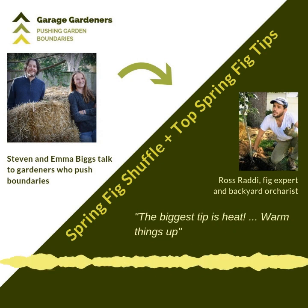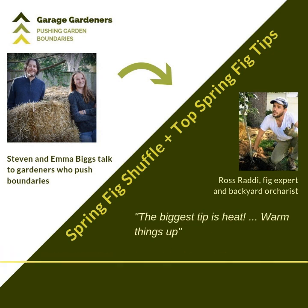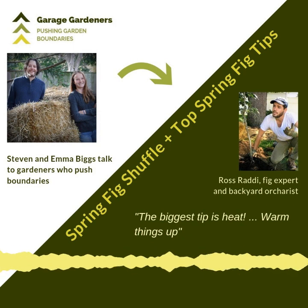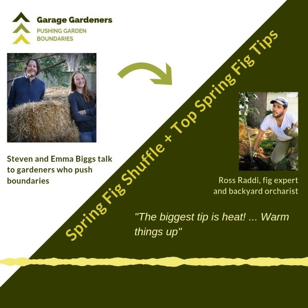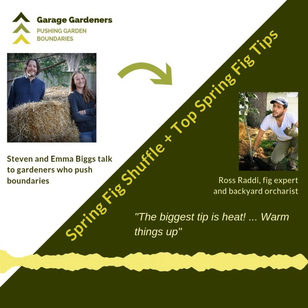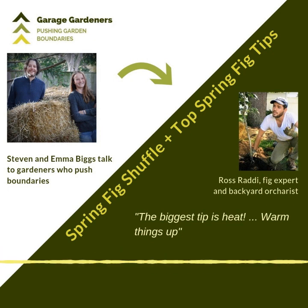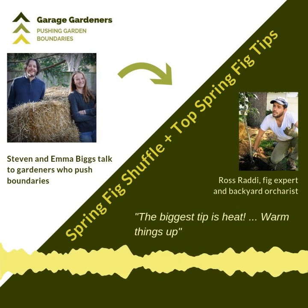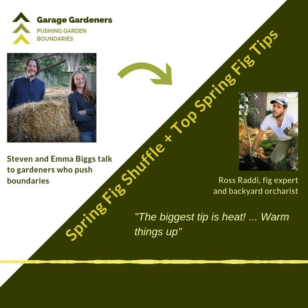Well, the neighbors thinking you're crazy is probably you doing it right! The fig shuffle is essentially moving the pots and fig trees from wherever they're being protected — whether that's your garage, a root cellar, or even a greenhouse — and then moving them out into the sun and warmer conditions. The trees really heat up, and because they're getting access to that heat, the metabolisms of the trees really start to get going. They wake up, put out leaves, and the growth is actually really strong. Definitely put them in an area with a lot of thermal mass, maybe against your house on the patio, somewhere you can really get that heat.